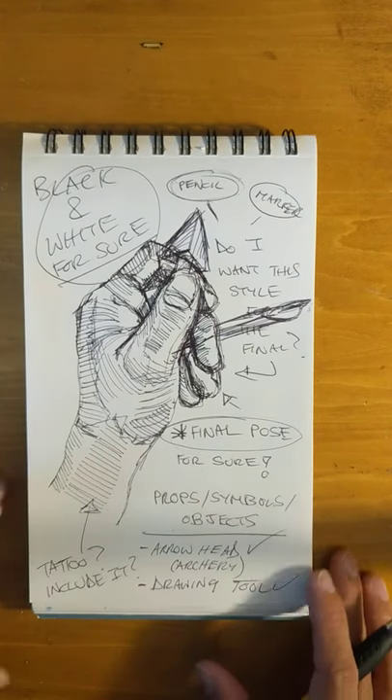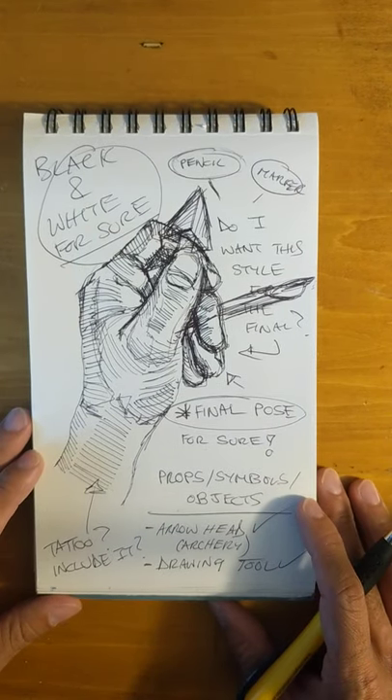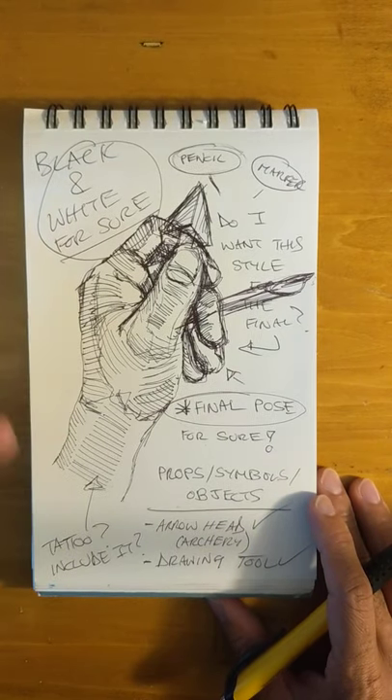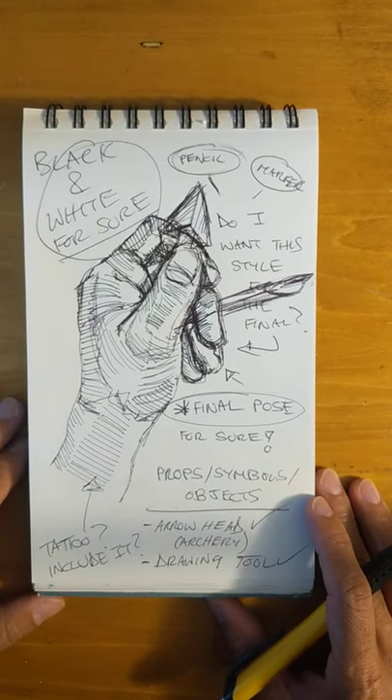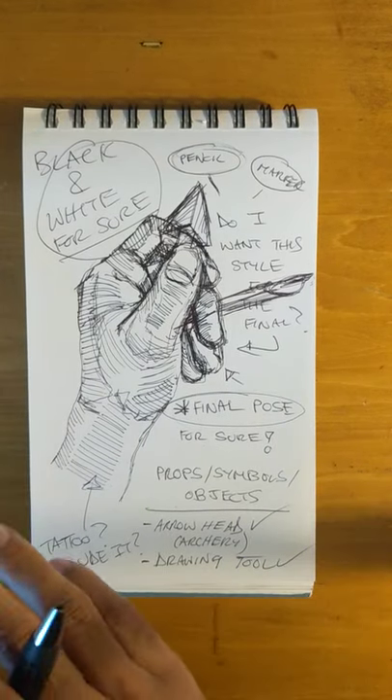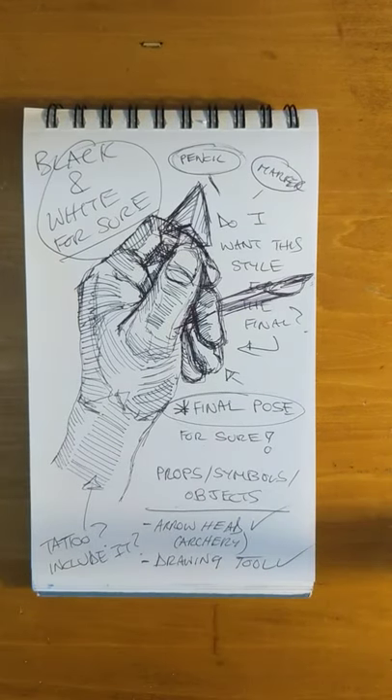This is how I like to create a dialogue with myself — a visual dialogue for something that is going to end up being a final piece. There aren't any hard and fast rules to it, but I suppose if I were to make rules: don't just draw, write. And don't just write, draw. Do both.